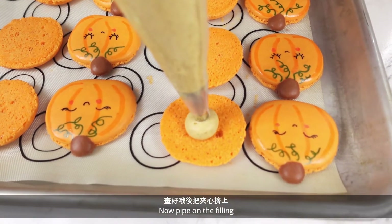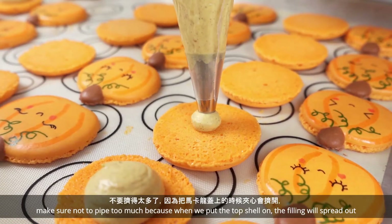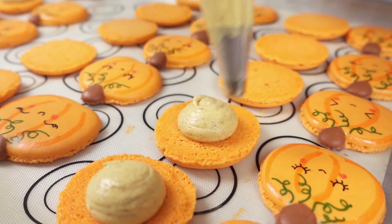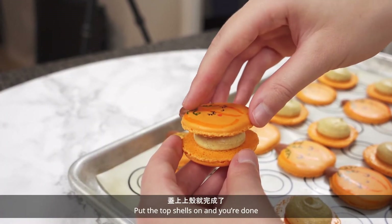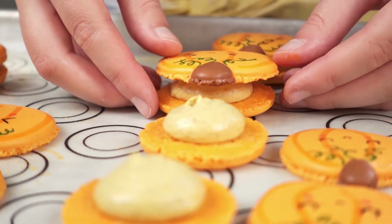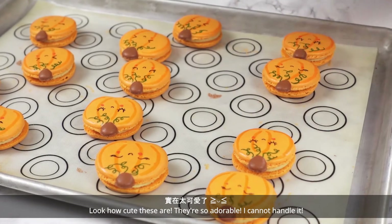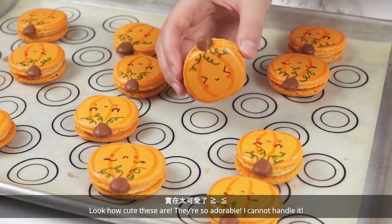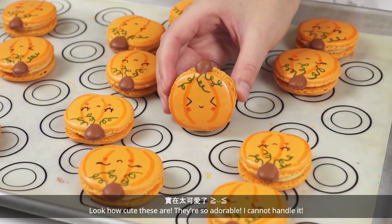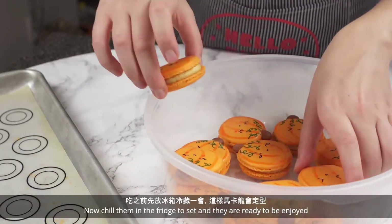Now pipe on the filling. Make sure not to pipe too much, because when we put the top shell on, the filling will spread out. Put the top shells on and you're done! Look how cute these are — they're so adorable. Now chill them in the fridge to set and they are ready to be enjoyed.